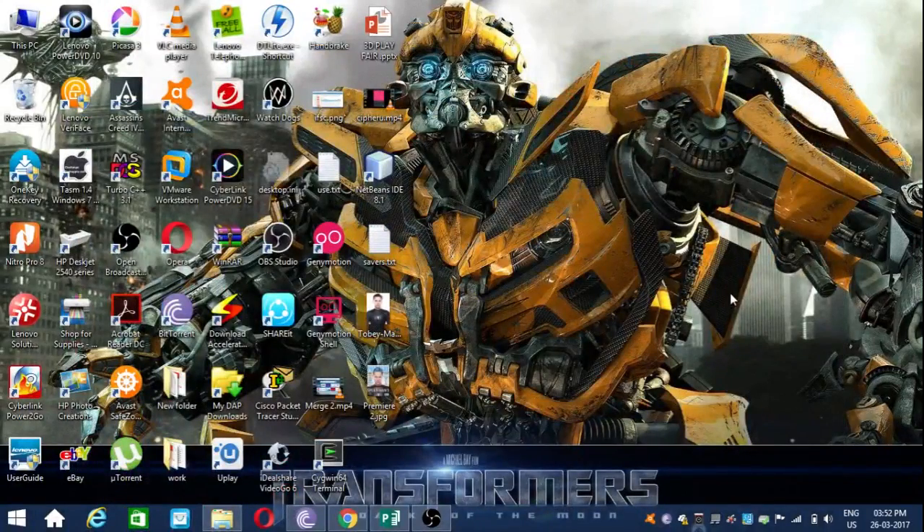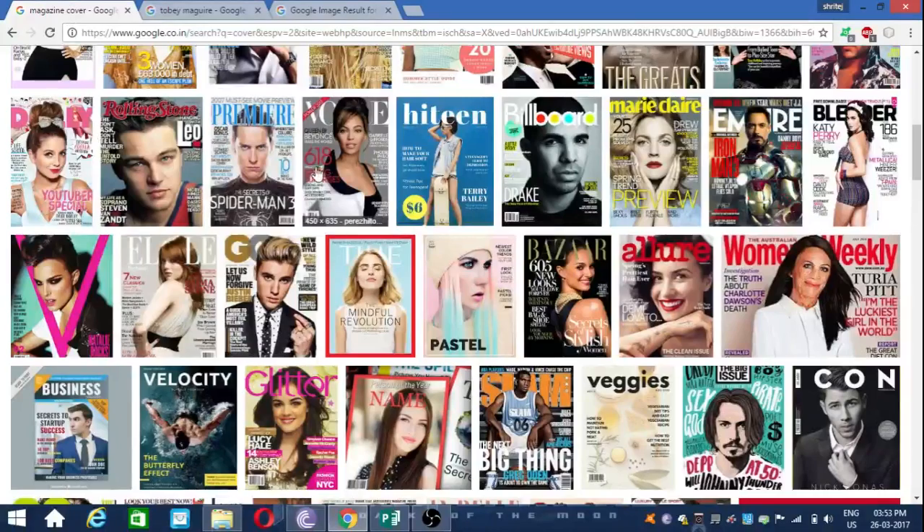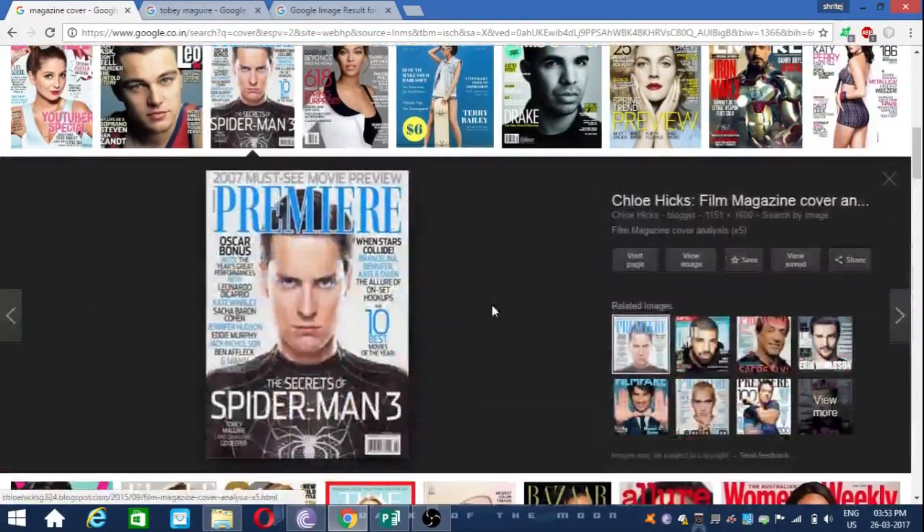Hello guys, this is Ritesh Mereka. Today I am going to show you how to make your own magazine with the help of Publisher. Firstly, let's browse some magazines. I am going to show you how to make a first cover page of your magazine, so this is how the magazine looks.